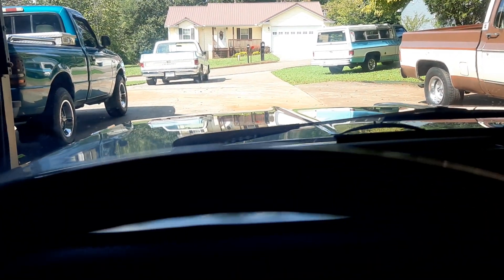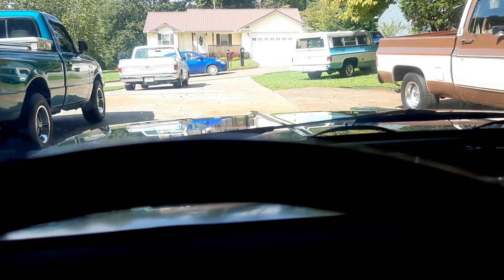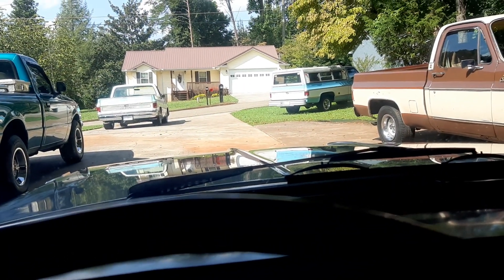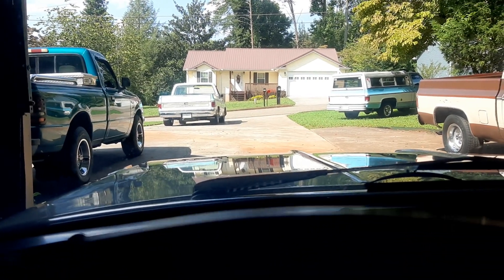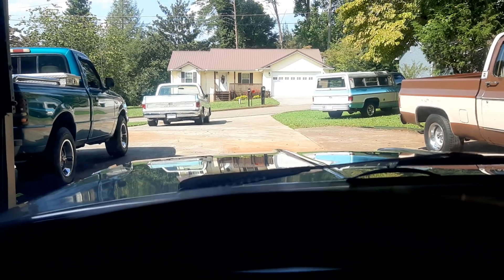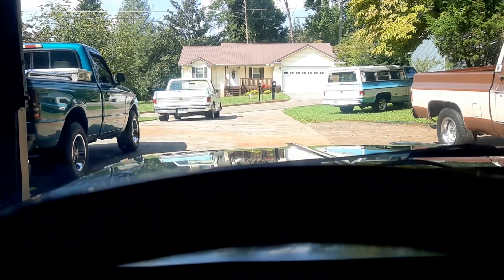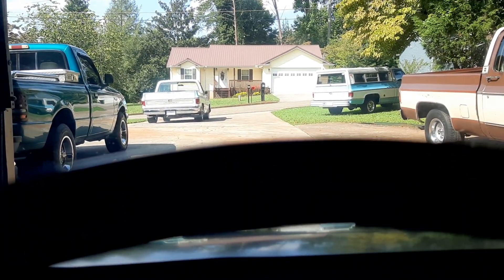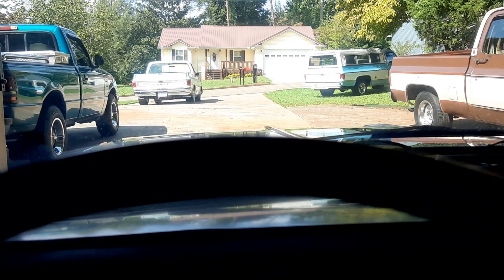I thought I'd start this 1962 Chevy Impala two-door sports coupe. It's been probably a couple of months since I've started this car. Let's see how quick it starts up — making sure I had a good battery connection, always disconnect the battery, get some fuel up to the carburetor. It's been a while, I can't complain. Started pretty good considering how long it's been sitting here in this garage.